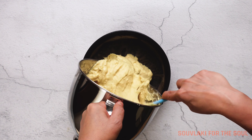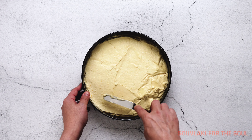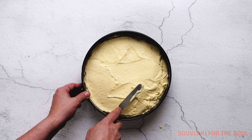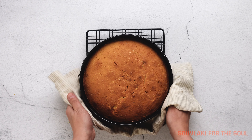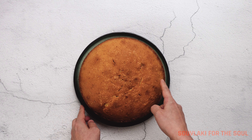Add the Vassilopita batter to the prepared cake tin. Give everything a good shake and smooth it out with a spatula. We're going to bake this in the oven for one hour, and once it comes out, we're going to allow it to cool inside the tin. This can take up to two or three hours depending on your cooking environment.